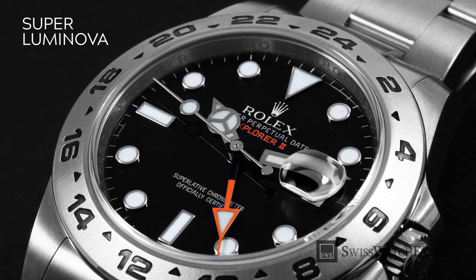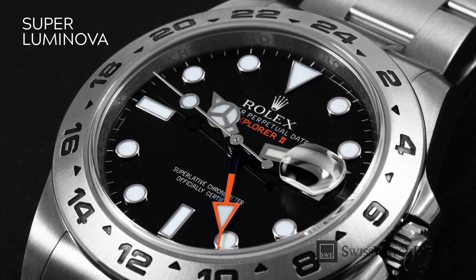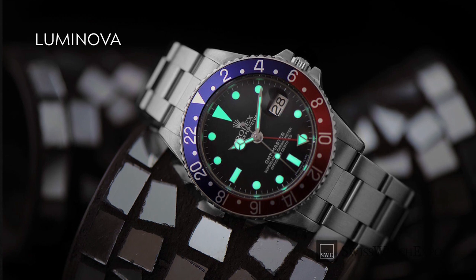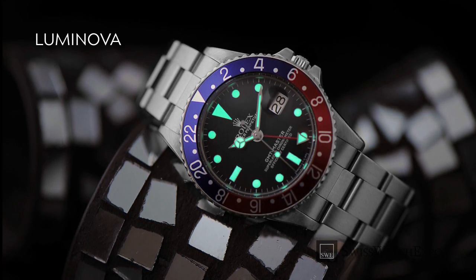By 2000, Rolex had switched to Superluminova, an improved version of Luminova that is sold through a different company. Both Luminova and Superluminova need to be charged by light to give off an afterglow, and both give off a glowing green color in the dark.